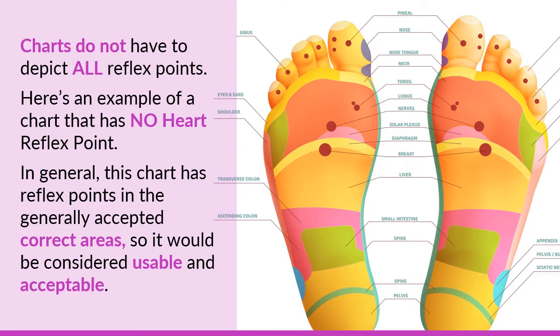Sometimes you will have an appendix reflex point on your reflexology chart; most of the time you will not. Unfortunately, it takes many years of practice and reviewing many charts before you start seeing what is more commonly accepted. Taking courses and having an instructor show you helps you validate a chart. When you look at dozens and dozens of charts, you're going to start seeing this overlaying of similarities. Not all reflex points will be depicted, and sometimes they'll be depicted slightly differently. What's not acceptable is when the reflex point doesn't even match what would be considered part of a map of the human body.